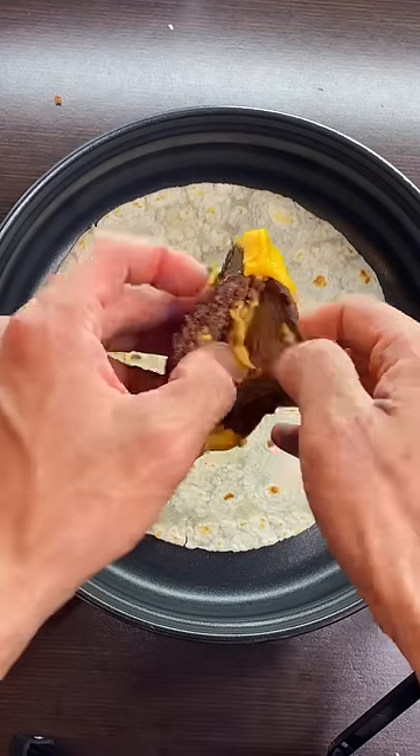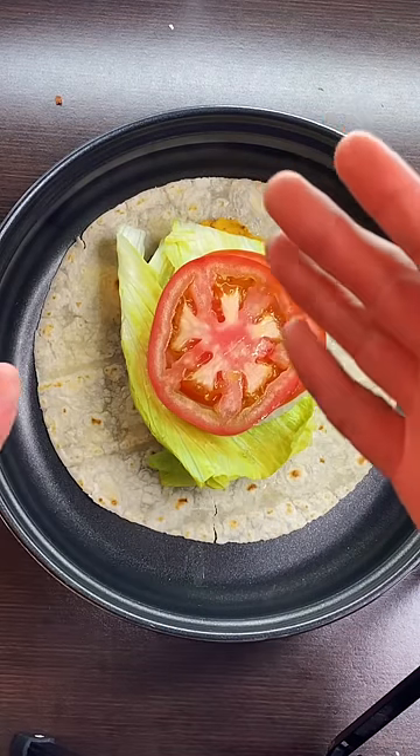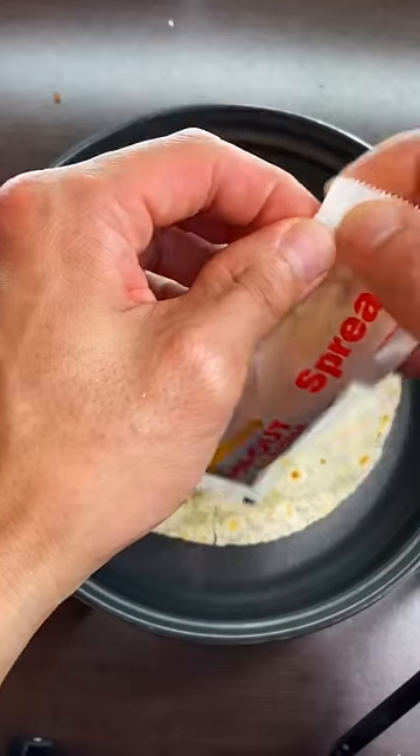We're gonna apply the meat. Then let's put some veggies — the onion, tomato. Forgot to give me the chopped chilies. Then let's put on some spread.